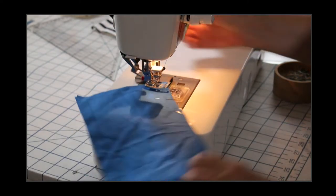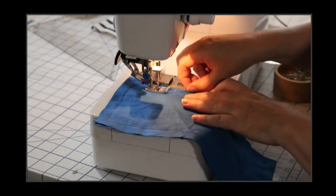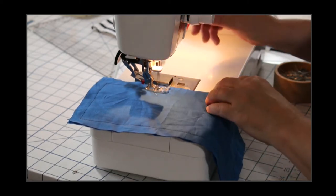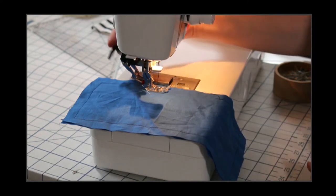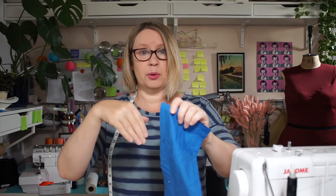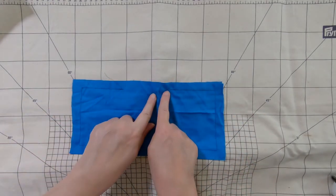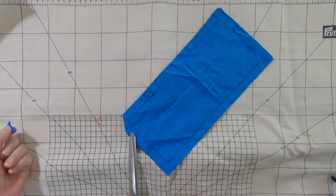Turn in my last corner, and remember my cross indicates where I'm going to stop. I'm just heading for that middle point, and you want to make sure you've got enough space to get your rice or filling in. I've sewn all the way around my inner bag, so I've got a hole in the top which is where we're going to pour in the rice. I'm going to show you a couple of tips for when you are turning through corners. You can trim away these corners if you want to reduce the bulk.